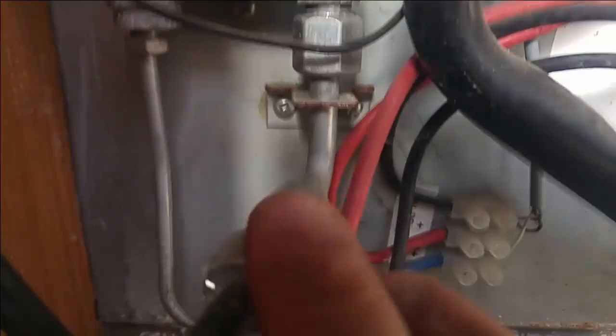Because I've noticed that whenever the flame goes out the gas cuts off, and that's the only thing in line with the gas pipe. The gas pipe that comes from here comes from a valve inside the chamber.